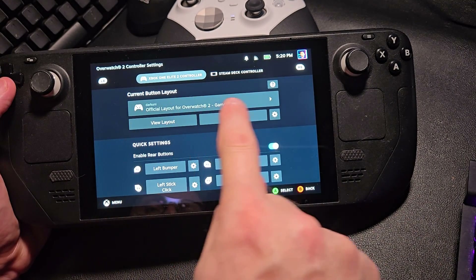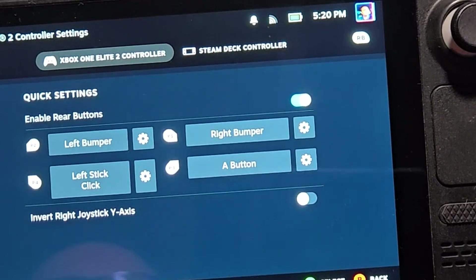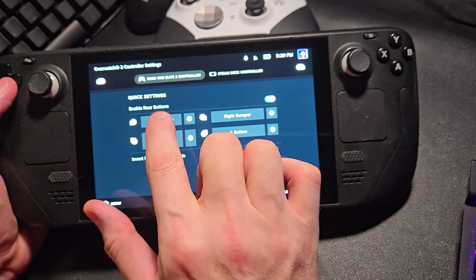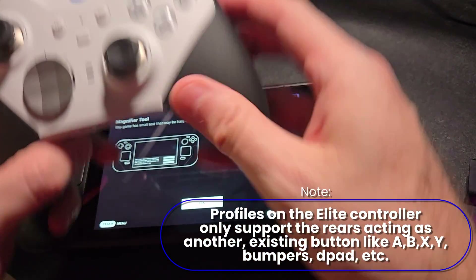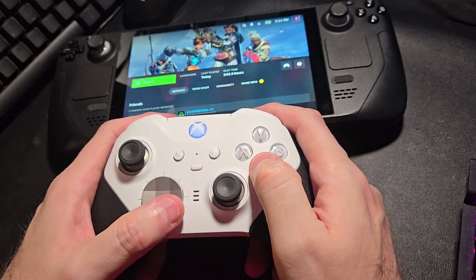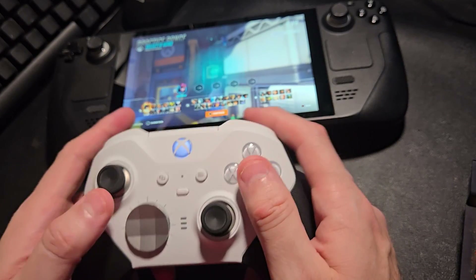Let's take a look at those rear paddles. Using this layout, I've already enabled the rear buttons and the glyphs are here — you actually have real glyphs for the paddles on the back, which is awesome. Now typically I always map my rear paddles to my bumpers and to my click sticks; it just seems to be the right way to go. But if you're using an actual profile — one of those three lights being on — you can only assign those rear paddles to an existing button, which is no good.